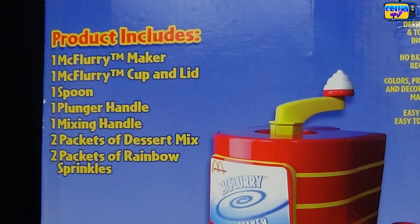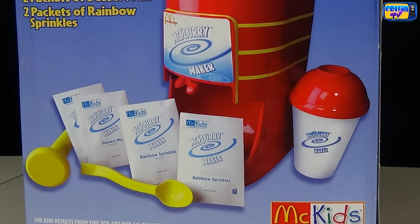This product includes one McFlurry Maker, one McFlurry cup and lid, one spoon, one plunger handle, one mixing handle, two packets of dessert mix, two packets of rainbow sprinkles. It has a picture of all the things you get. And it says it's about McKids — always quality, always fun. Now let's open it up.